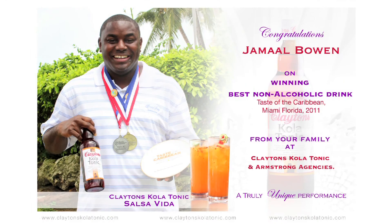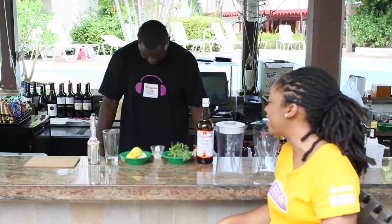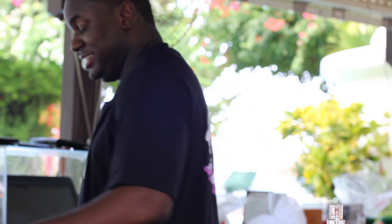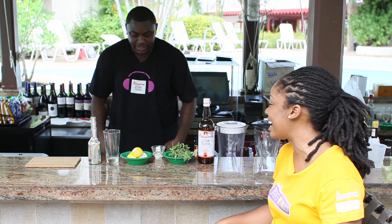It's a beautiful day here at the Bougainvillea Beach Resort and it's time for our Clayton's Cola Tonic drink segment with Jamal Bowen. But wait — Jamal, what's the shirt you have on? It's my Clayton's Cola Tonic Mixer shirt. What's on the back? None mixes better. None mixes better — Clayton's Cola Tonic. Can I have one? We can try. I ran out of 'I Love Charlene' shirts.